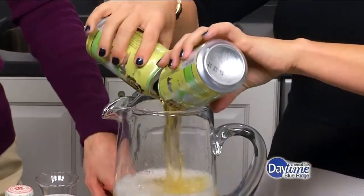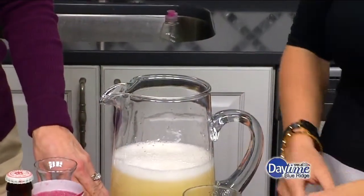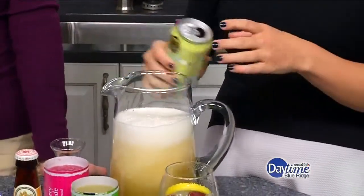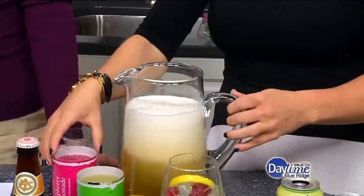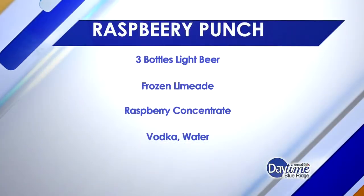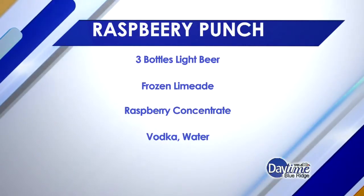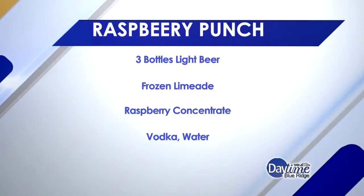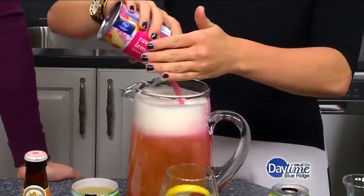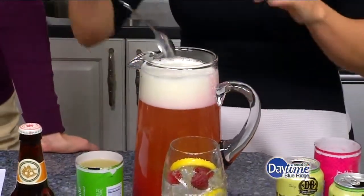I had just some water in here already because we're going to put some concentrated ingredients in it, so you have to have a little water. You can get a little foam there. I'm going to put a little bit of vodka so you have a spirit in it too, as well as the beer. And then this is going to cause it to foam — this is a raspberry lemonade concentrate.